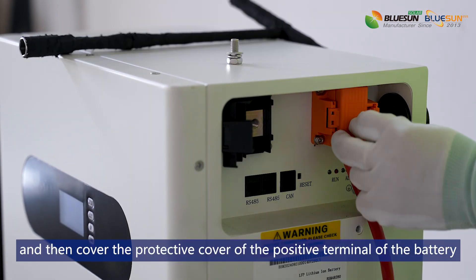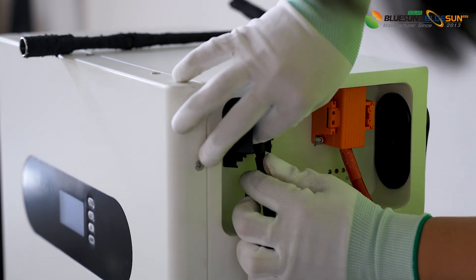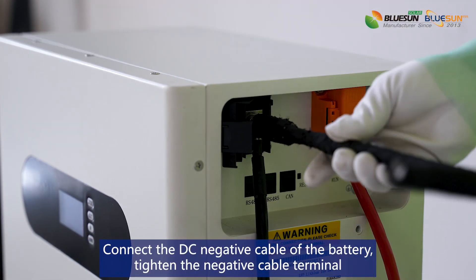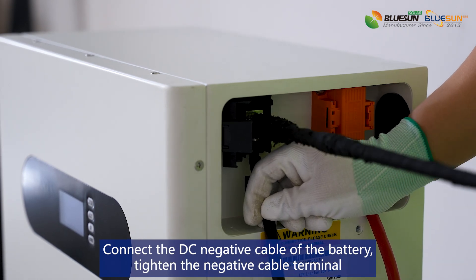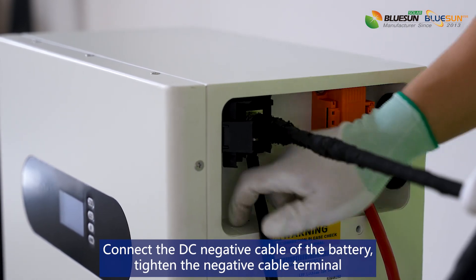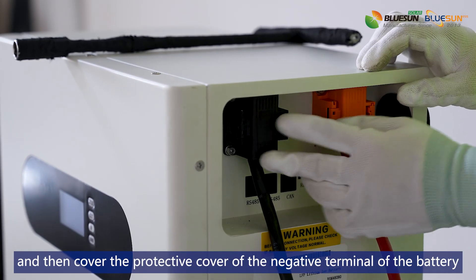Cover the protective cover of the positive terminal of the battery. Connect the DC negative cable of the battery and tighten the negative cable terminal. Then cover the protective cover of the negative terminal of the battery.